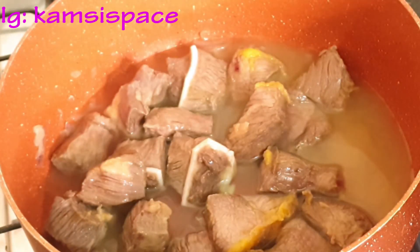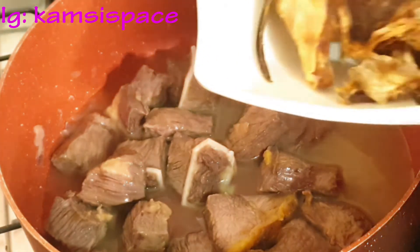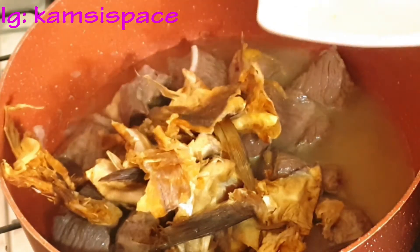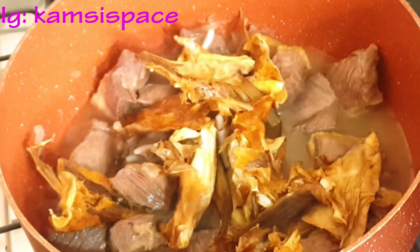At this point I will add in the stock fish I'm using for the soup, and I'll allow the two to boil together.